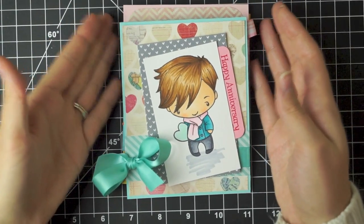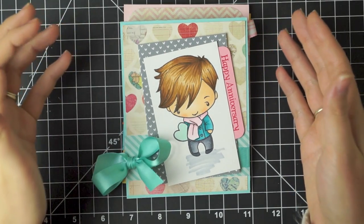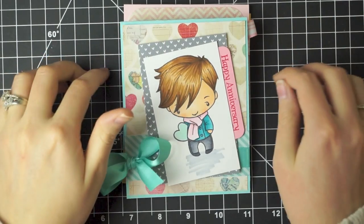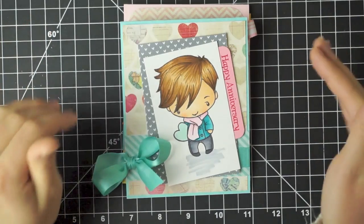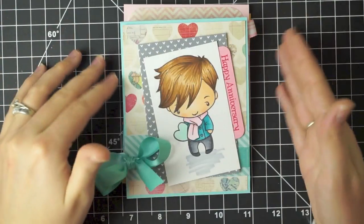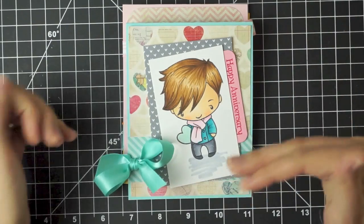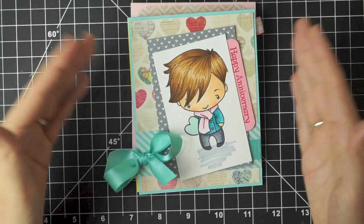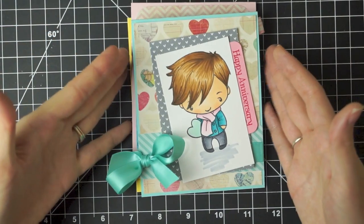Hey everyone, it's Samantha, and I've just got a quick card share. I have been a card making machine this last week, and I posted three cards over on my blog that have not been posted over here. I didn't do tutorials or anything — I was just flat out making cards and posting them to my blog, so you can see all the card details over on my blog for all three of these cards. I'll have the links directly to these blog posts linked down below so you can check them out.